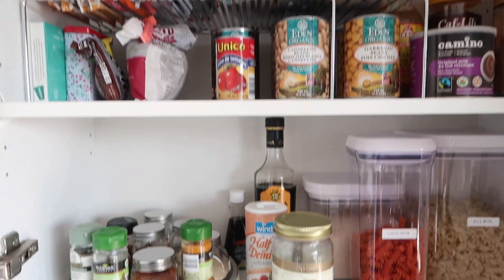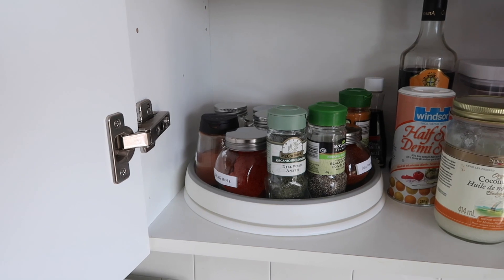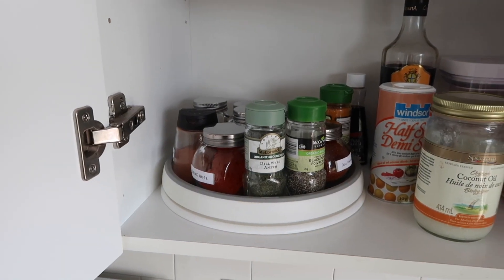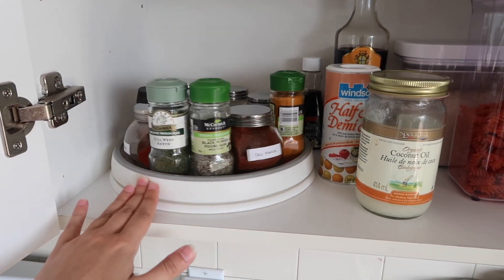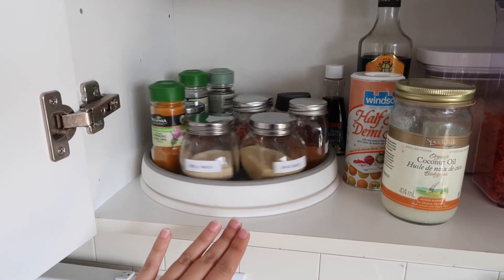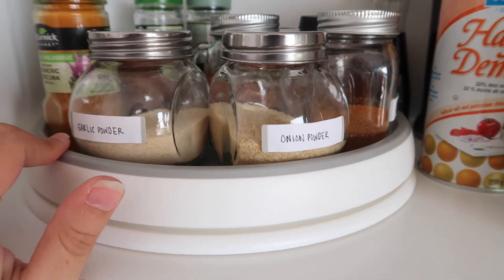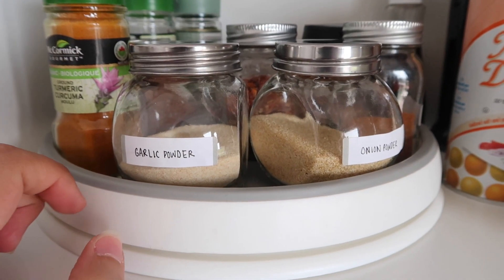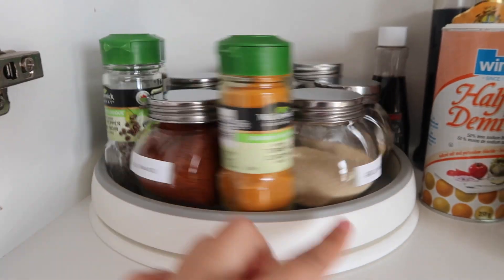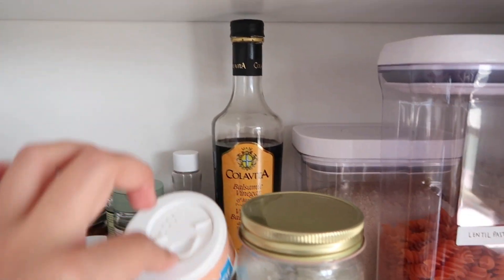So this is the finished result. On the bottom shelf here I put all of my spices because here's the stove, so this is the spot closest to the stove, which is great because when I'm cooking the spices are really accessible. And having them on this lazy susan is so convenient. I'm liking these labels too, especially for things like garlic powder and onion powder that visually look so identical — they are a lifesaver for being able to find what you need quickly, plus it's just a lot of fun.